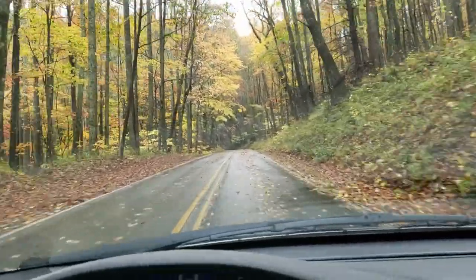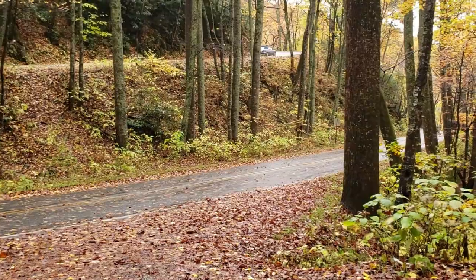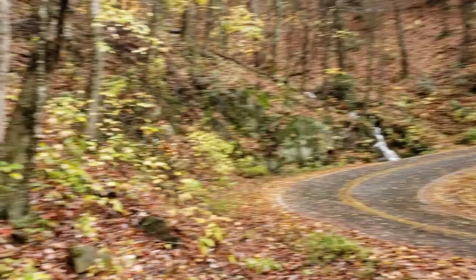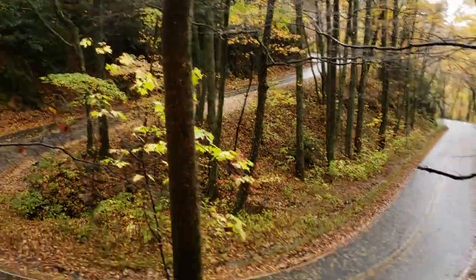I think we're coming up on our first stop here. This is a hairpin curve and I've been wanting to photograph it, but I don't quite know how I'm gonna pull that off — we've got this tree right in the way.